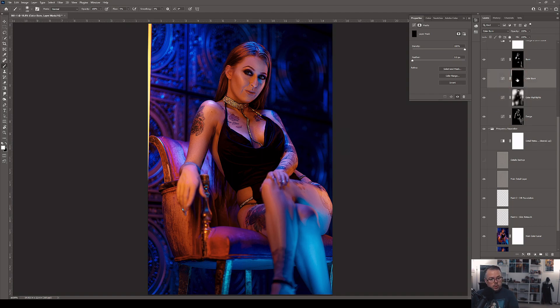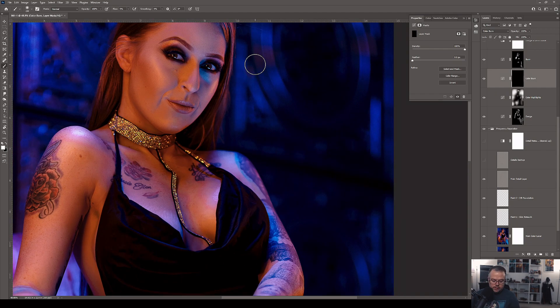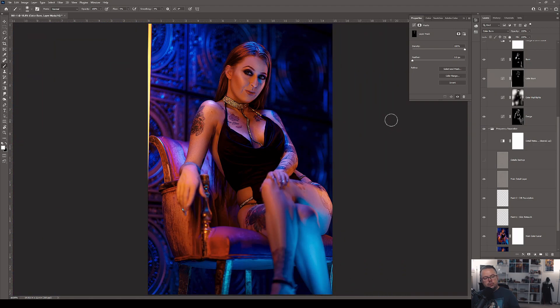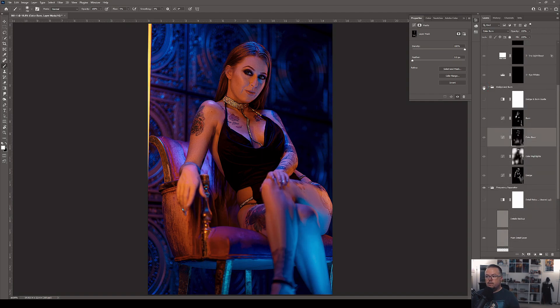Coming to the Color Burn curves adjustment layer — same concept, looking for areas where I can add a little more interest in the colors and get them slightly darker: bottom lip, bottom and tip of the nose, eye areas, center sternum, and a little in the hair. This technically makes colors a little darker from a color perspective rather than purely from a luminosity standpoint. Before and after — look how much of a difference that Color Highlights curves adjustment layer makes in the background. It's pretty slick.